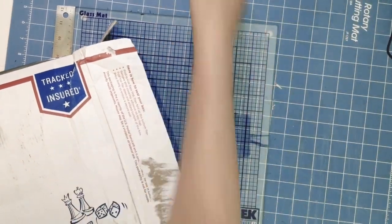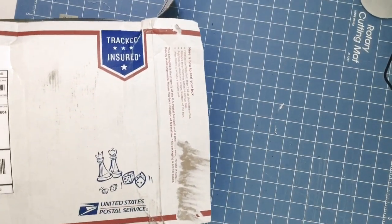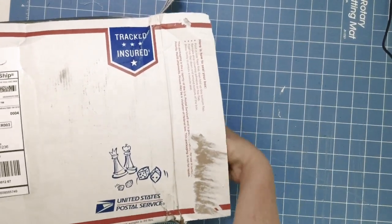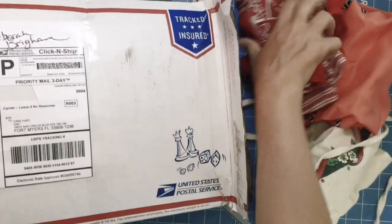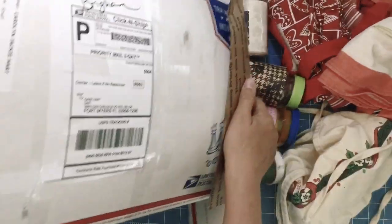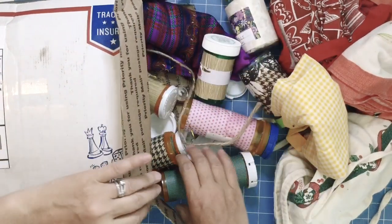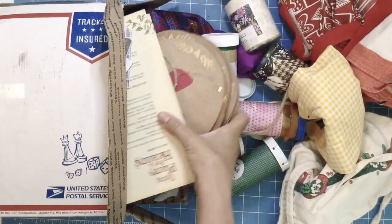You're going to be joining me as I unpack this box from the fabulous Deborah Brigham. If you guys could join me in saying thank you to the sweet Debbie. I'm always afraid of making a crazy mess because it's going to happen one day. You all know it, right?